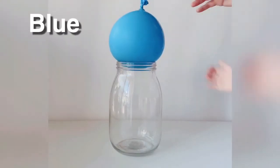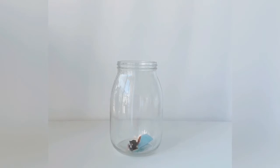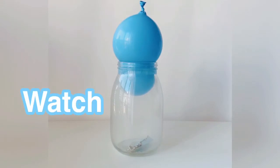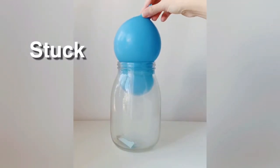For the first balloon, light the paper and drop it inside the jar, then put the balloon on the top of the jar. It's stuck but not sucked.